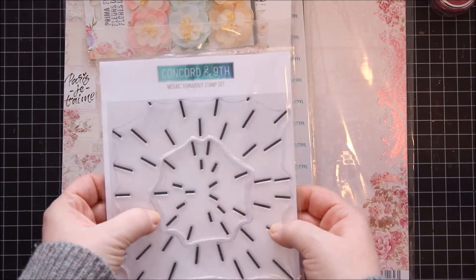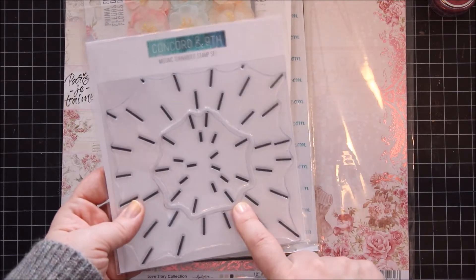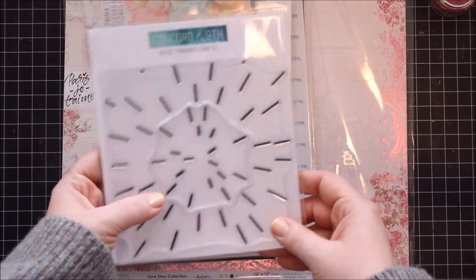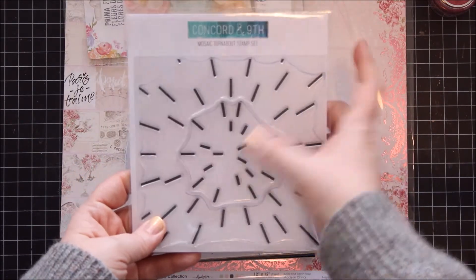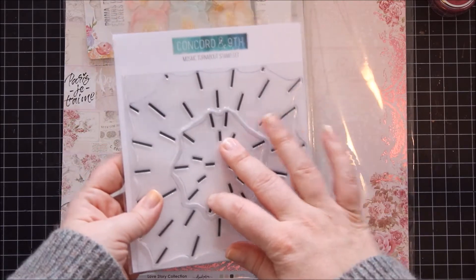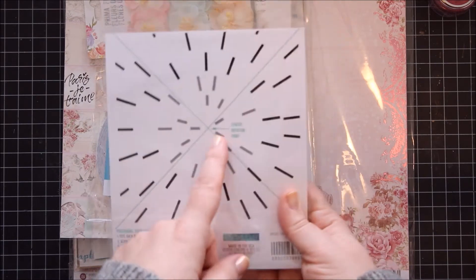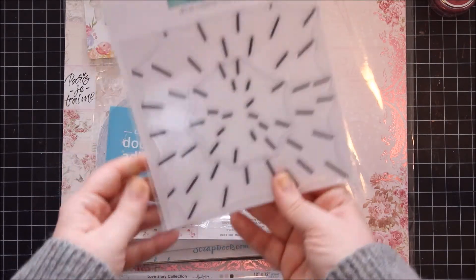And then I finally decided to get my hands on one of the Concord and 9th turnabout stamps. I've never tried stamps from Concord and 9th and these turnabout stamps just look so interesting, I just had to give them a go. I really like this one because it's in two parts, so you can use either the smaller ones or all of them together to make a large one. You get how to centre and all that. I'm really looking forward to trying this one out — really excited.